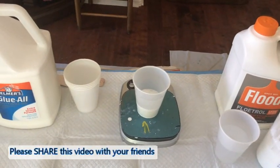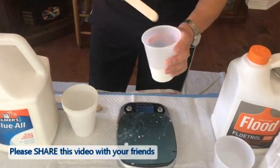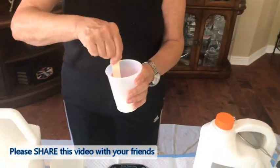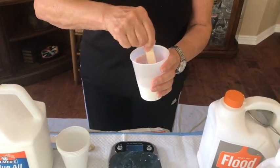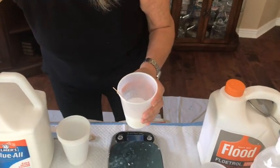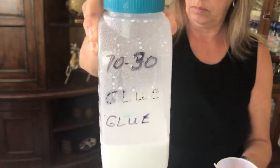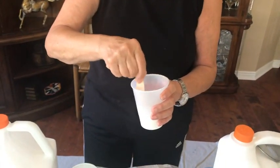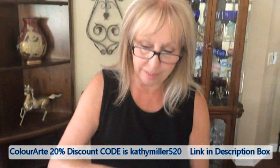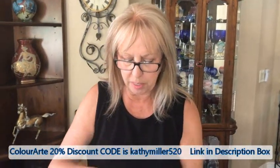Now I'm going to stir this up, because this is your pouring medium. When I do this for larger batches I double and triple it — instead of 70/30, I'll use 140/60, or 210 and 90. That's the same ratio, you can just make bigger batches quicker that way. It's a lot easier.